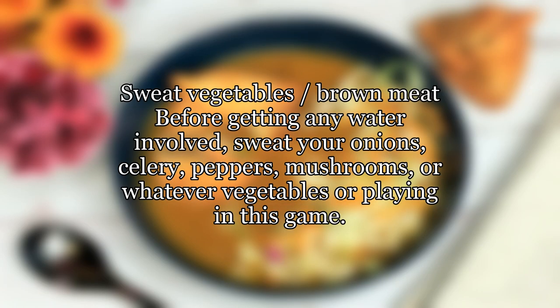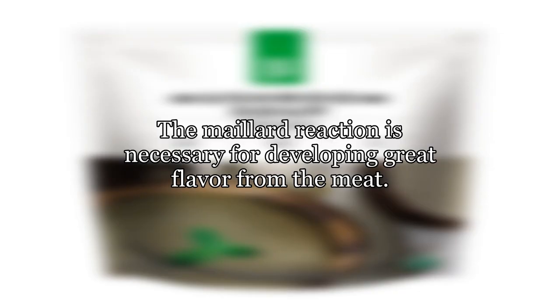Sweat vegetables and brown meat before getting any water involved. Sweat your onions, celery, peppers, mushrooms, or whatever vegetables are playing in this game. Likewise, brown your meat. The Maillard reaction is necessary for developing great flavor from the meat.